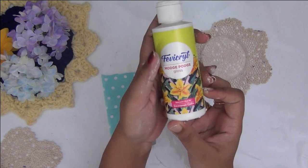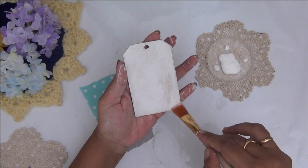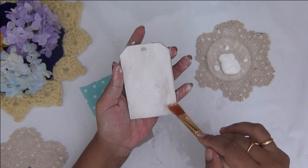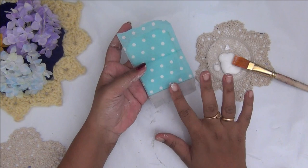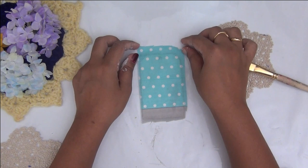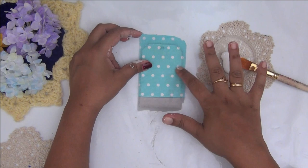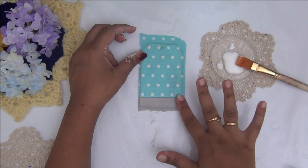I'm taking mod podge here. In case you do not have mod podge, just mix fevicol or regular white craft glue with water in the ratio of one to one — that is your DIY mod podge. I'm giving an even coat of mod podge on my base and carefully placing the tissue onto it. Make sure you place it very gently without any wrinkles. I'm slowly running my finger and gently rubbing it on the surface so the tissue adheres well without any air bubbles or wrinkles.